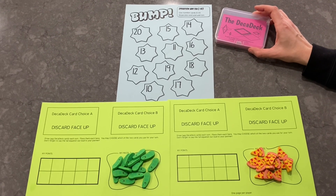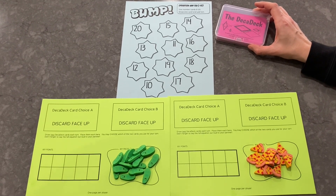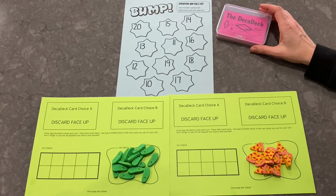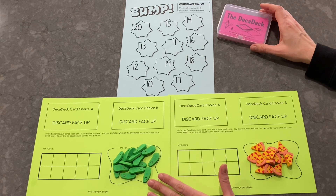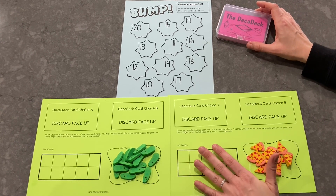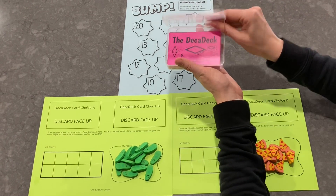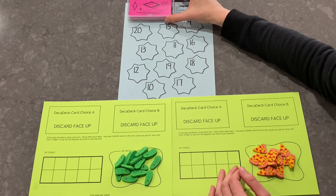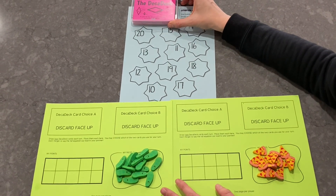Hi everyone, this is Mrs. Hunt the Math Lady. I'm here to play a math game with my friend Jason. We are playing Bump, which you might already know, but we're playing it in a new way with two strategy boards, one for each of us. If you have three players, they would just have a strategy board too. We're also playing with the Deck-a-Deck, which I have in this handy container. You can always print your own Deck-a-Decks or find them at deckadeck.com.